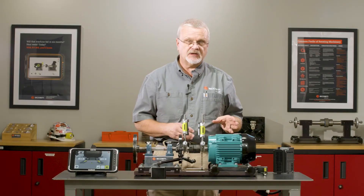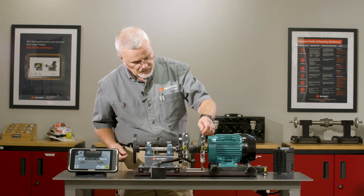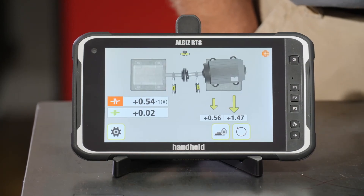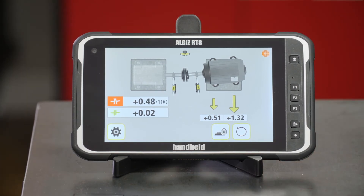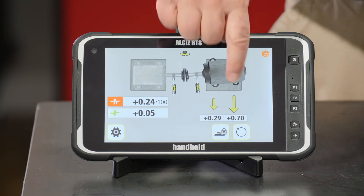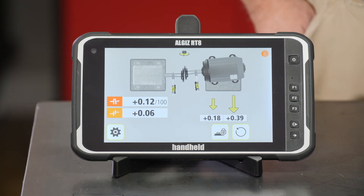I've put in the shims that the RT 300 called for to make my vertical correction. I'm simply going to roll my sensors over to horizontal, go into the live mode, and it's going to show me which direction I need to go and how far. I'm just going to follow the arrows for guidance and use my jacking bolts to start positioning the motor — taking my time, going to the biggest arrow to make a correction. In this case it's on the outboard, and I just want to sneak up on it and bring this machine into alignment horizontally.